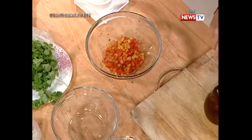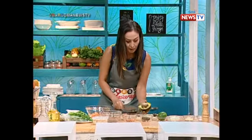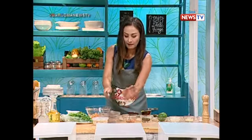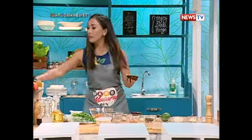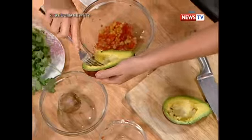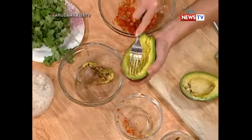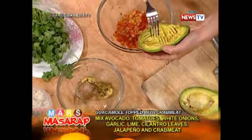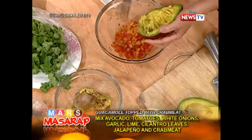Tapos, avocado. Galing maghiwan. Super confident, Mars. Tapos ginaganyan mo siya — pantanggal ng seed. Ngayon, wala tayong masher, so kailangan tanggalin. Kasi 10 minutes lang daw ako meron. Hindi naman, Mars. Normally, kasi masher — pero ayaw mo naman siya masyadong chunky, ayaw mo rin siya masyadong durog. That's right. That's perfect.